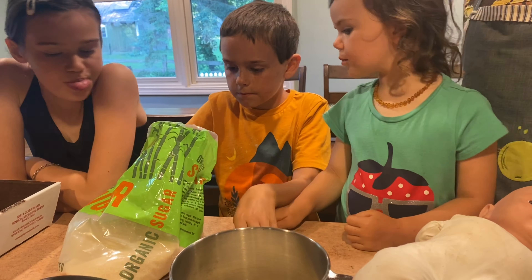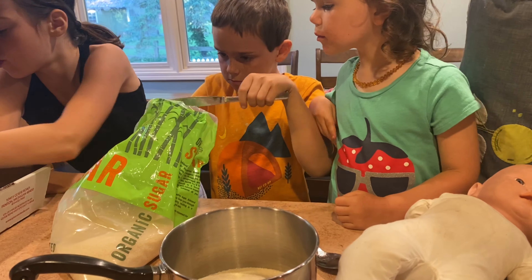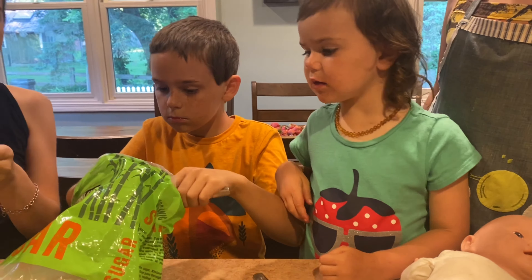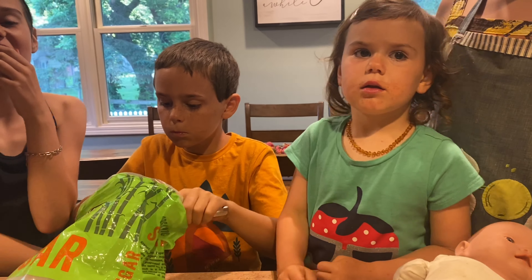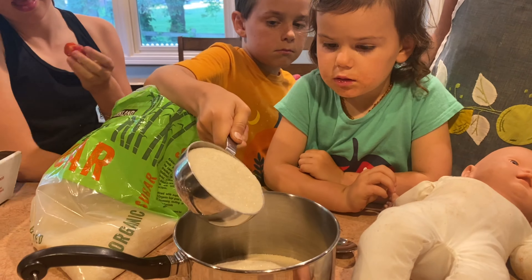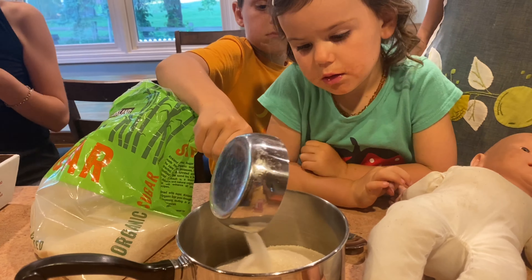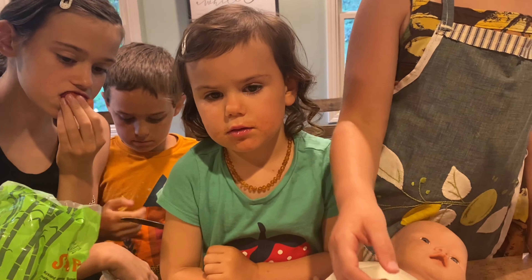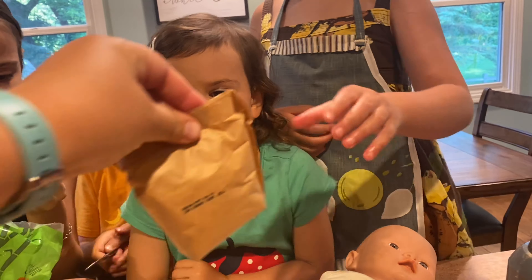We have our four cups of crushed strawberries. We are going to put into this saucepan three cups of sugar and the box of pectin, and stir it together with a clean spoon. Go ahead and pour it in — great job, Charlie, you're doing the next one.